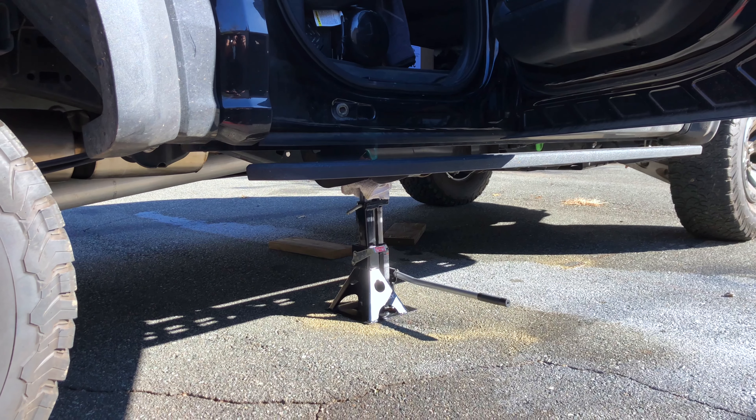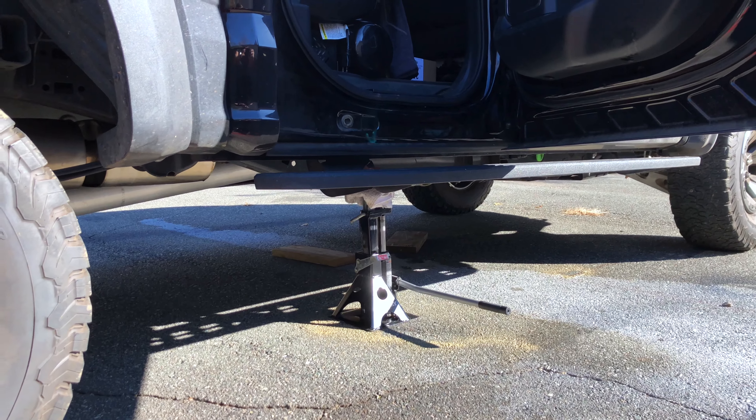The first step is to jack the rear of the truck up. I'm only using one jack at the moment just because that's enough to show you everything and gives me enough room to move, but ideally you want to use two — one on each side — and of course make sure they're stable.